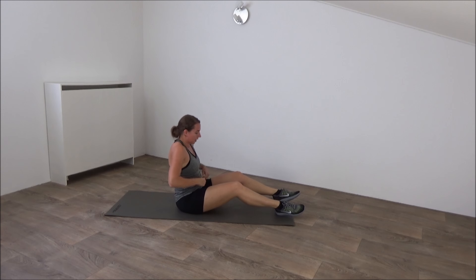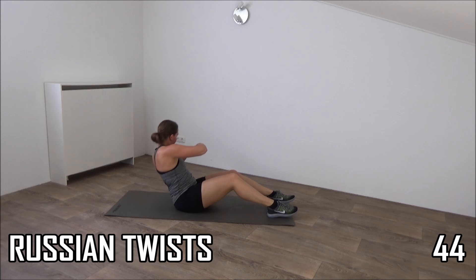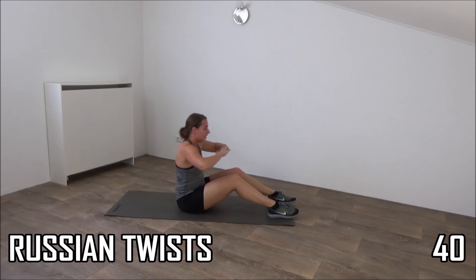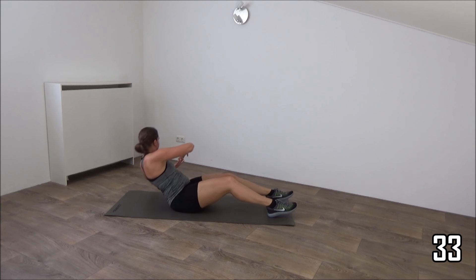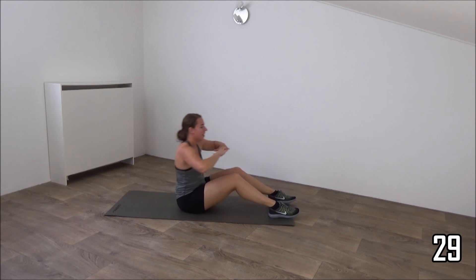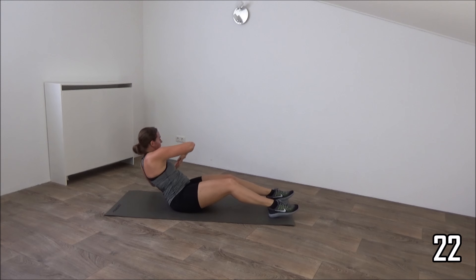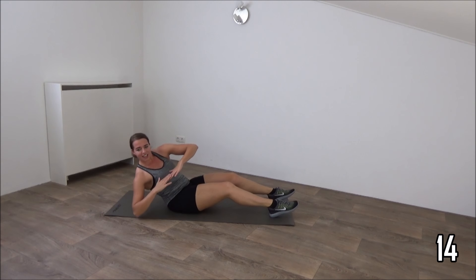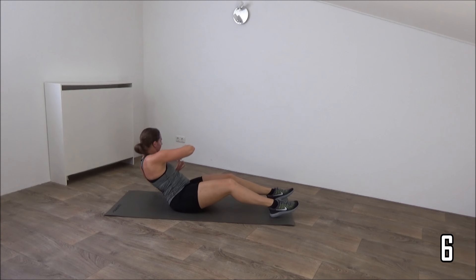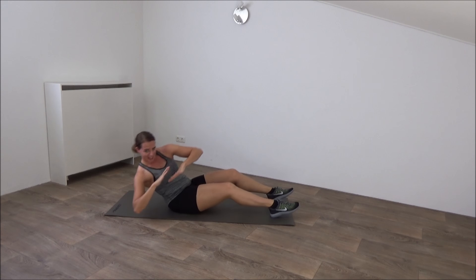Next exercise for abs, going to do the Russian twist, well known exercise. Get ready, and start. Lean back a little, rotate your upper body. The more you go down, the heavier it is. Choose your own level. Rotate, and lean back. Feet stay on the ground. Squeeze your abs. Just a few more. And we go for the last one. And that's it.